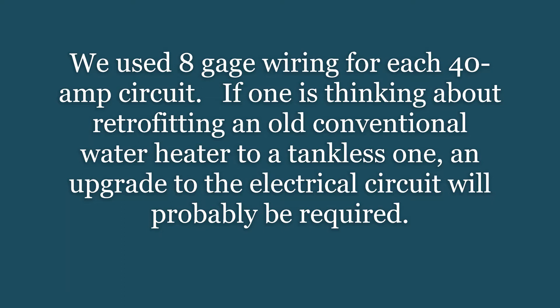If one is thinking about retrofitting an old conventional water heater to a tankless one, an upgrade to the electrical circuit will probably be required.